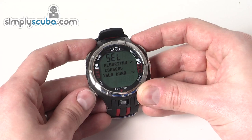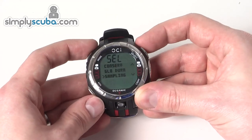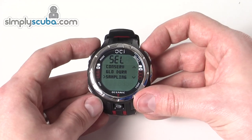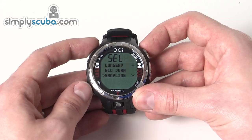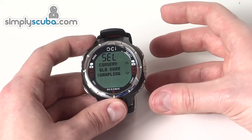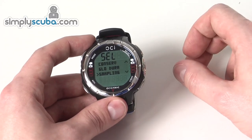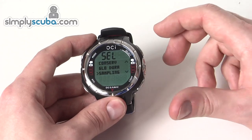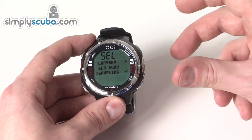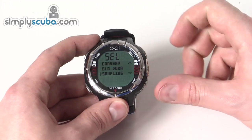Glow duration sets how long the backlight stays on. Sampling controls how often the computer records maximum depth, current depth, desaturation information, and temperatures, storing it all in the logbook. You can make it less frequent or more frequent — if you make it more frequent, it stores more data per dive but can store fewer individual dives in memory.